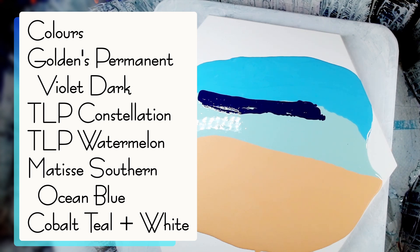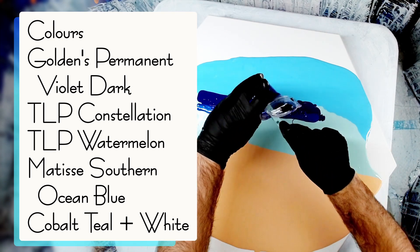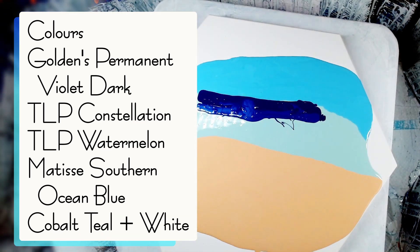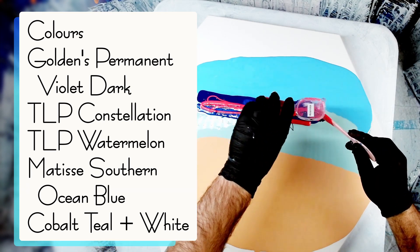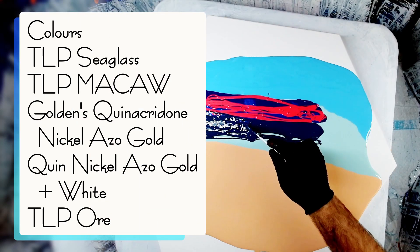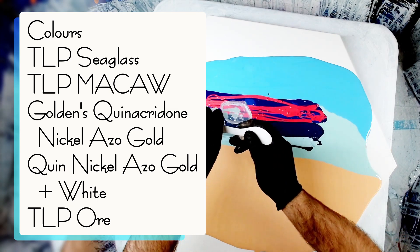Then I'm going to use This Little Piggy Constellation — this is an amazing purple color, like a bluish purple — going over the top of that purple. Then I've got This Little Piggy Watermelon, an amazing watermelon pink color. This is going to be the sunset portion. For the ocean portion I have Matisse Southern Ocean Blue mixed with Jo Sonja Stormy Blue, and then Matisse Cobalt Teal mixed with white to really dull down the color and make it a really pastel, nice blue.